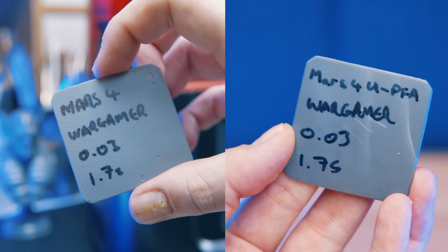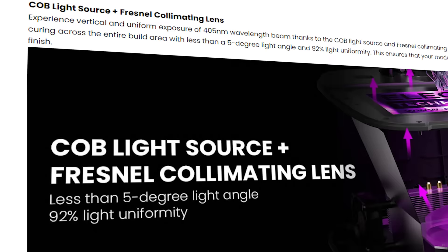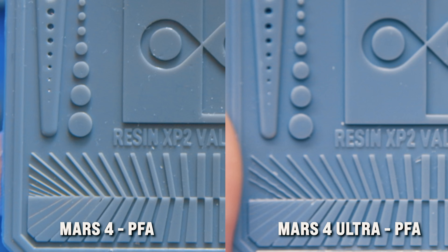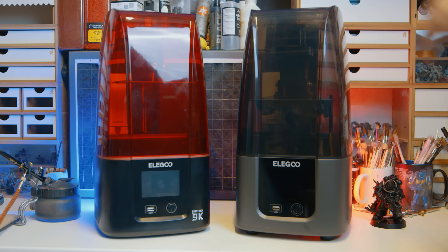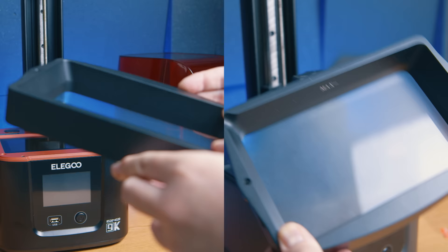The good news is you can easily swap the ACF with the clear PFA film that you get on the normal Mars 4. When you use PFA on the Ultra, the prints are as good as the Mars 4, if not slightly better. The Ultra uses a Fresnel lens which directs light upwards towards the build plate — without this, you do get some LCD blowout. If you squint and convince yourself a little, then the Ultra is slightly better than the Mars 4 when using PFA. And similarly with the Mars 4, stick some ACF on it and it blurs the print, but you can lift faster. Most people have opted to buy a second VAT and have one with PFA and one with ACF, so they can choose fast or detailed depending on what they want at the time.